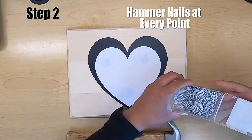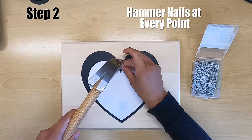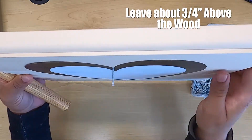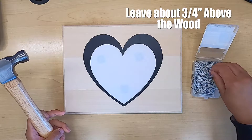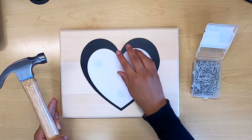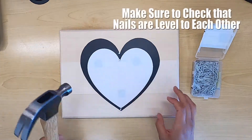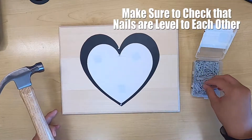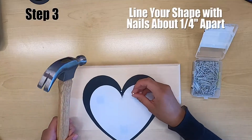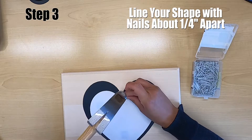Once that's done, step number two: you're going to take your nails and hammer at every point. My heart shape only has four points. Make sure that when you're hammering it in, you're allowing at least three-fourths of an inch to be above the wood. Your shape might have more points — for instance, if you have a square you'll have four points, or a star will have five. Make sure that all of your nails are level with each other.